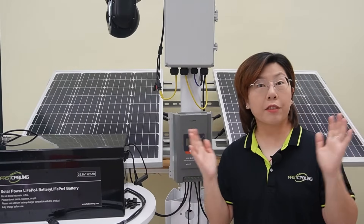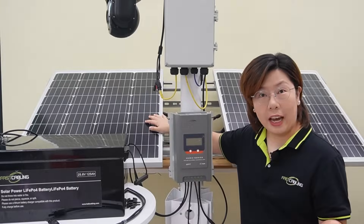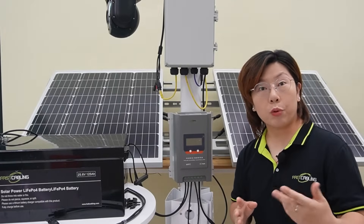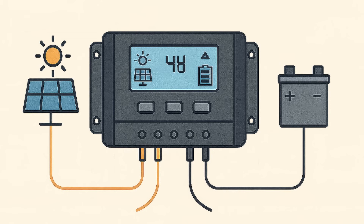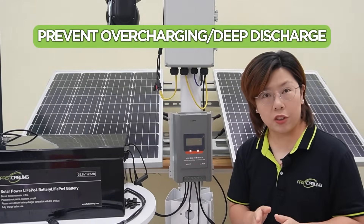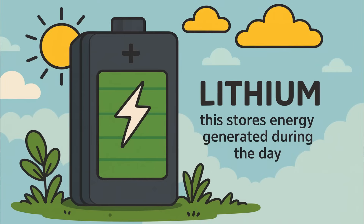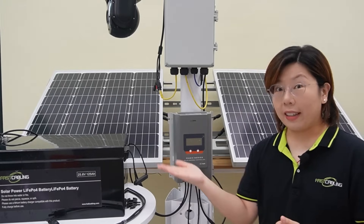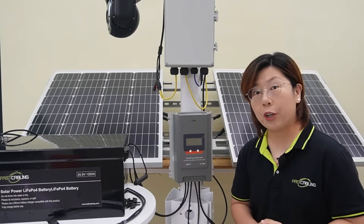A solar power system is made up of three main components. First, solar panels — these capture sunlight and convert it into DC electricity. Think of it as the fuel source. Next we have the charge controller. This is the brain — it regulates the voltage and current from the solar panel to the battery, preventing overcharging or deep discharge. And last we have the battery. This stores energy generated during the day, so your system keeps running at night or on cloudy days. When sized correctly, these three components work together to give you uninterrupted power, even off grid.